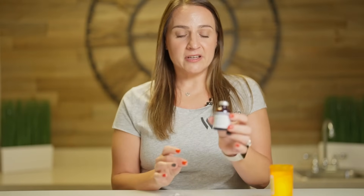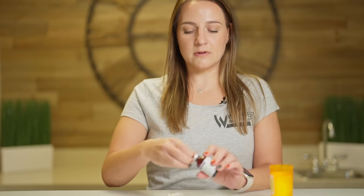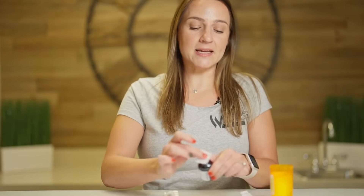First, take out your vial. On the top you have a metal piece that you need to remove. Removing this will expose the rubber stopper. At this point, take your alcohol pad and clean the top to make sure it's sterile.